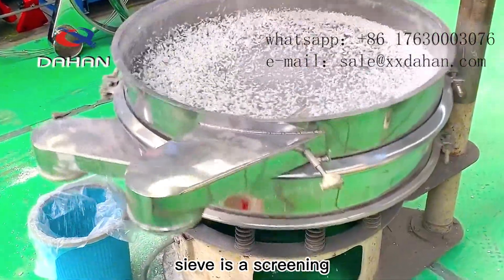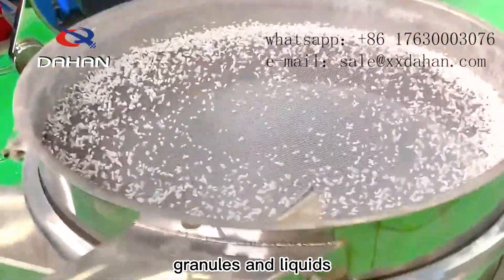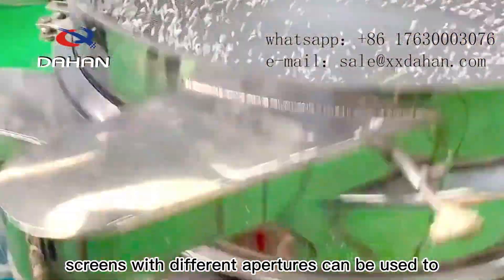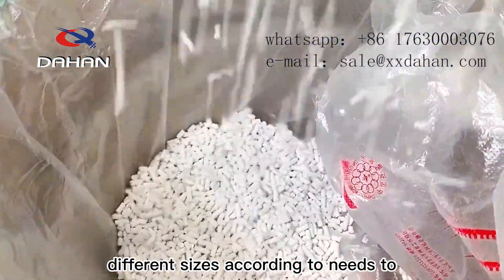Rotary Vibrating Sieve is a screening equipment used to classify and filter various powders, granules and liquids. Screens with different apertures can be used to sieve materials into particles of different sizes according to needs.